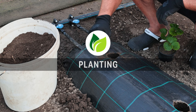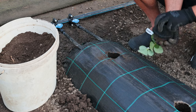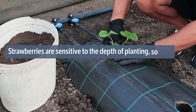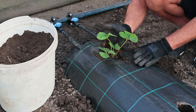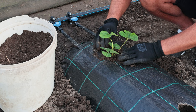Now, we put a handful of soil so the roots do not come into direct contact with the fertilizer we put in earlier. Strawberries are sensitive to the depth of planting, so make sure they are planted at the depth at which they grew in the nursery. Therefore, the top of the soil in the pot should be level with the top of the soil in which we plant them.